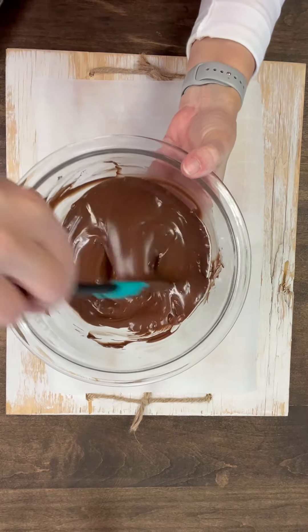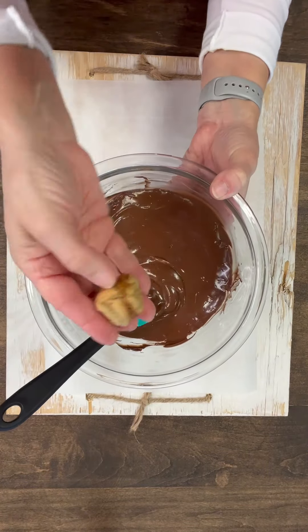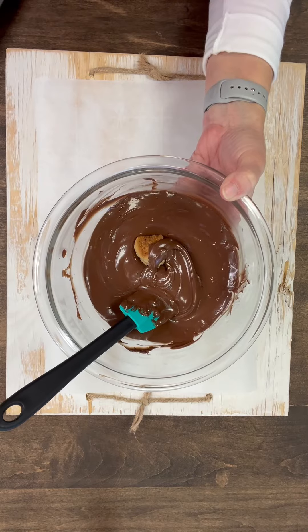Now that the chocolate is melted, I'm just going to add one of these little cookie balls into my chocolate. I'm going to get a fork and start dipping them in the chocolate.